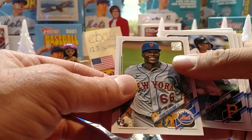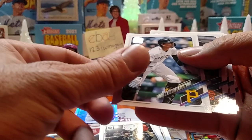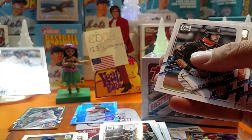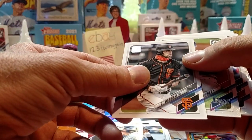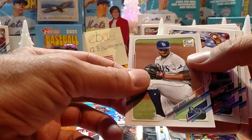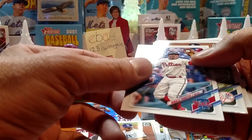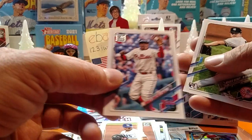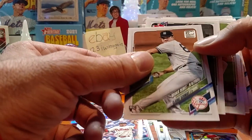Franklin Cullum, New York Mets. Eric Gonzalez, Pittsburgh Pirates. Steven Duggar, San Fran. Chris Archer, Tampa Bay Rays. Ronald Torres, Phillies. Clark Schmitt, Yankees, rookie.